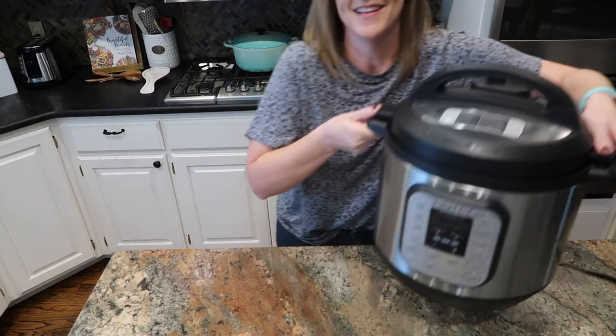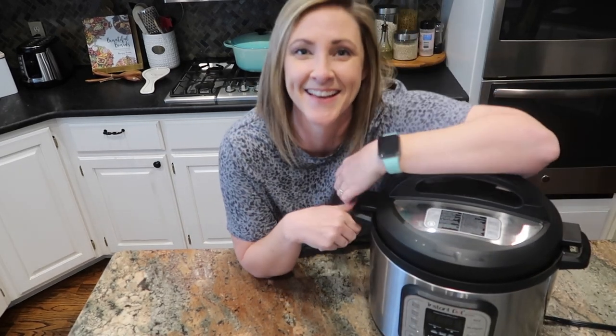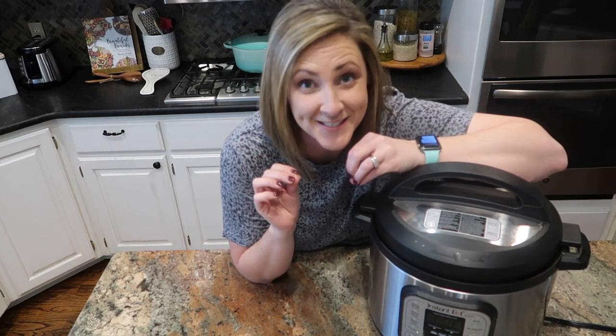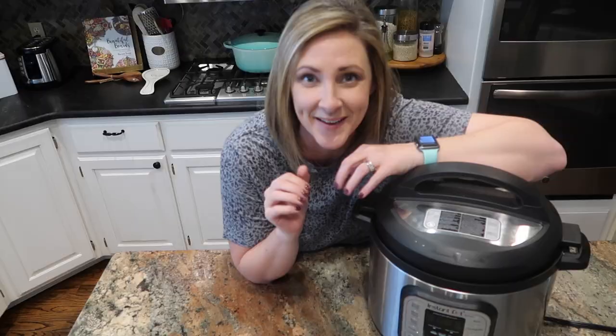You all have been telling me for years that I need one of these and I finally took the plunge. Here it is, my first ever Instant Pot recipes video. These are my first attempts at Instant Pot recipes, so here we go.